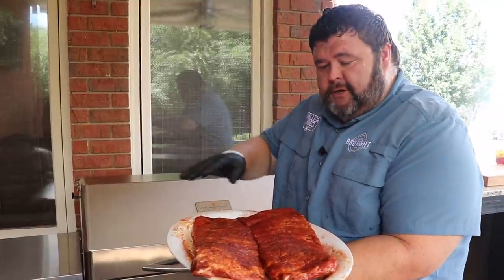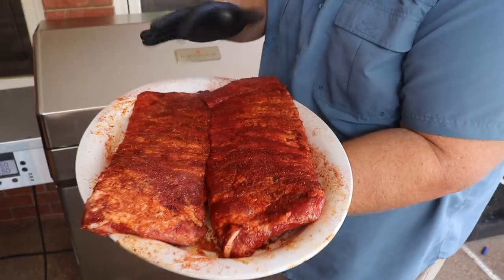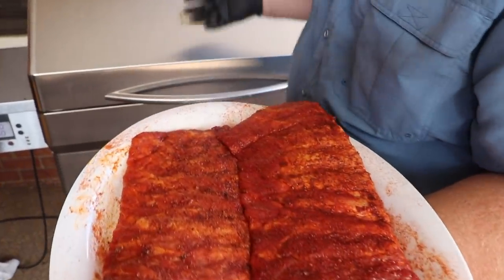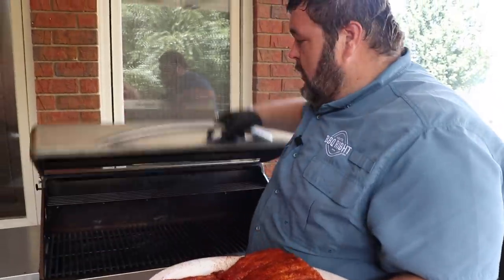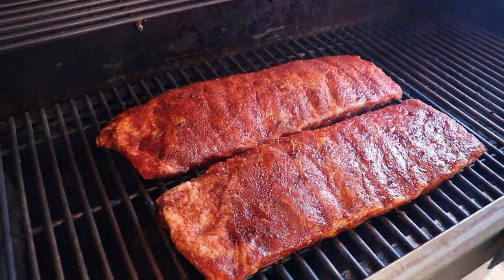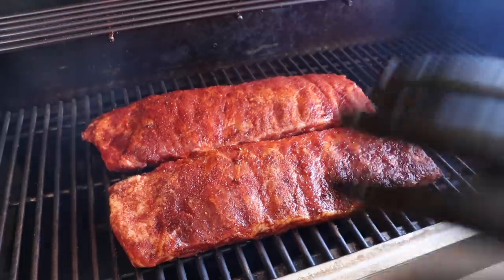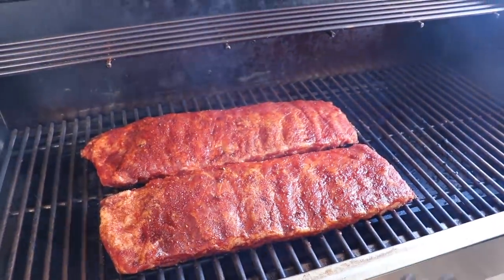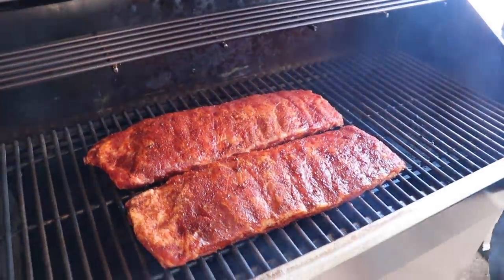The ribs have come up to room temperature and you can see that the rubs have really started pulling the moisture out of them — that's what you want to see. The Memphis Wood Fire Grill is sitting at 250 with a little bit of hickory smoke rolling out. We're ready to get these ribs right on the rack and let them soak up some of this good hickory smoke, let them start drying out, building that bark on the outside. To keep them from getting too dry, I'm going to mix up a Jack and Coke spritz to add a little moisture. Now we're just going to let the Memphis grill do its magic.